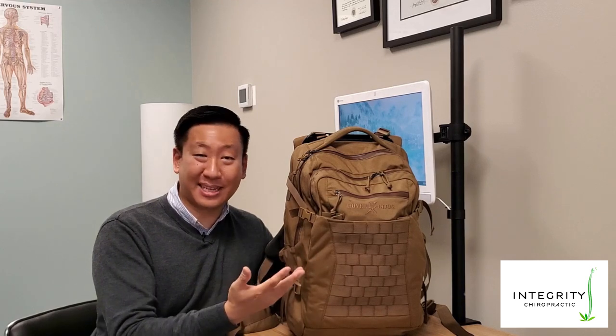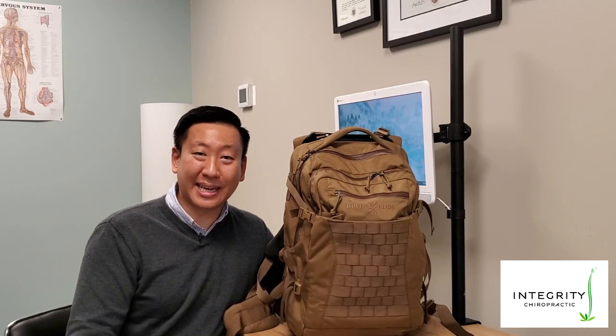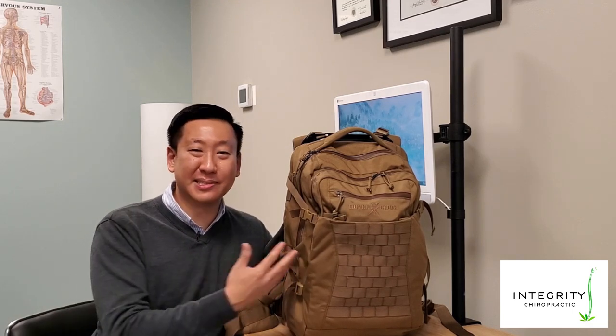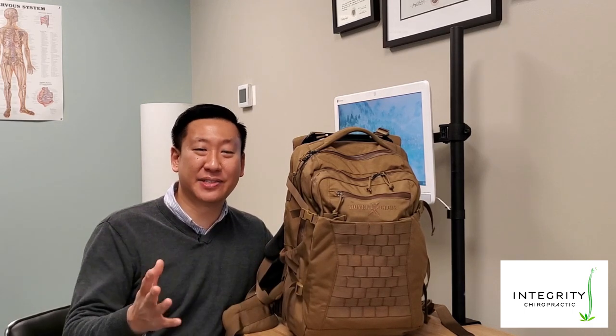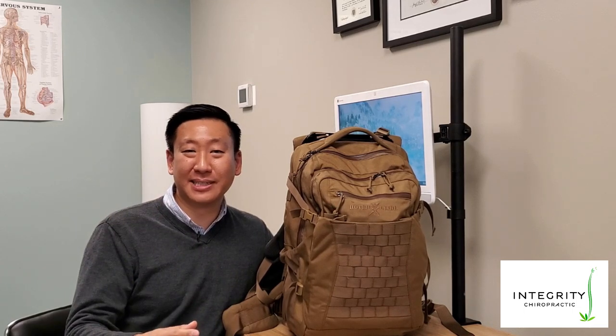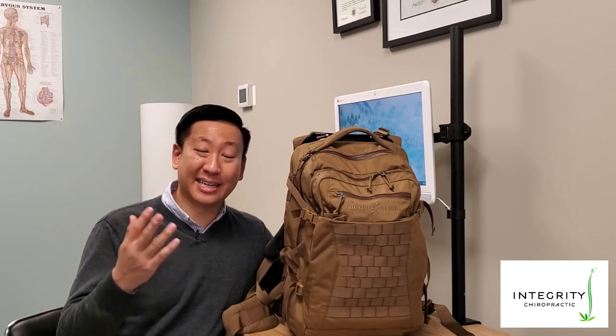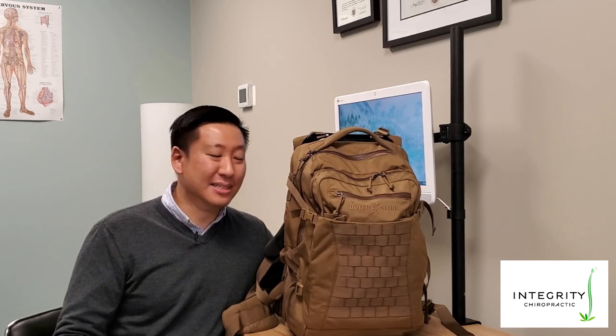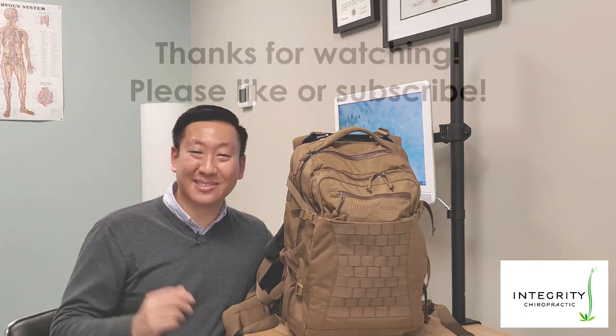I purchased my pack and I'm going to keep using it for as long as I can. I'm curious — are you someone that owns this bag, or are you someone that does research into bags like this? If so, please comment below — I would love to hear your experience or insights. I think everybody watching this video will find it useful. If you haven't already, please like or subscribe to my channel. Thanks for watching — I'll see you next time.